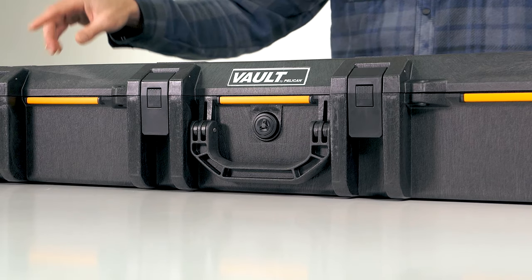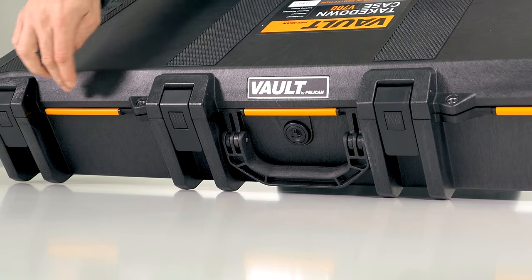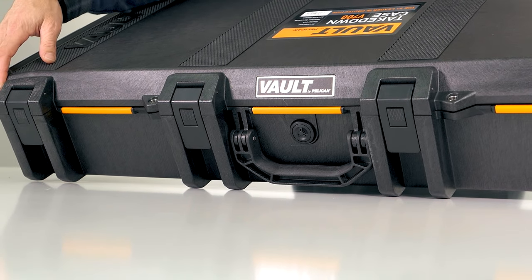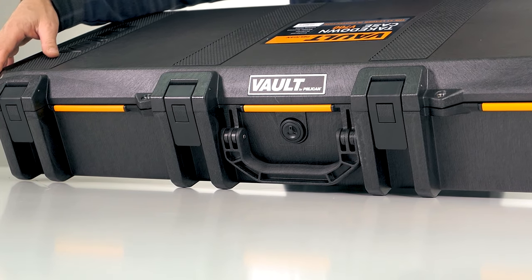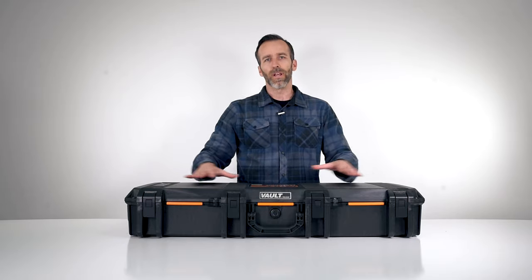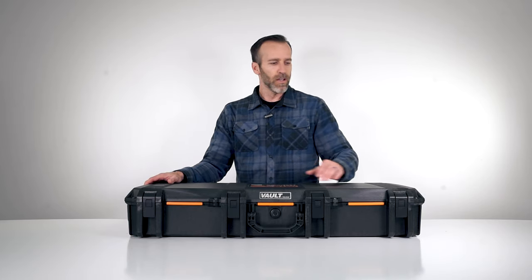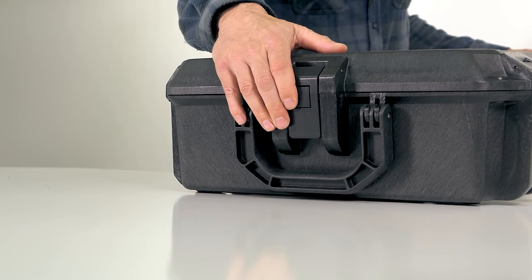Speaking of locks, there are also four stainless steel hasps — you can see up here — this is what you can use with a combo lock or any kind of TSA lock to keep these things nice and secure. There's also an automatic purge valve up front, which is standard in all Pelican cases. This is what equalizes the pressure in the case if you're going into high altitude, so it will release the air but won't allow any water or dust in.